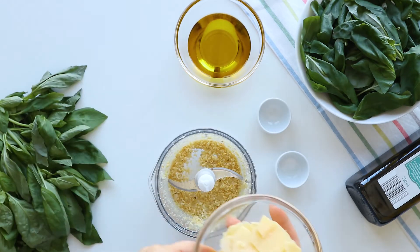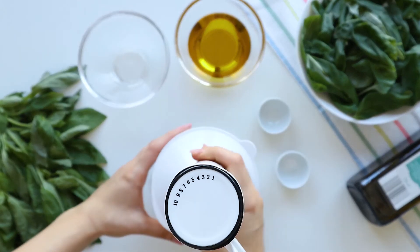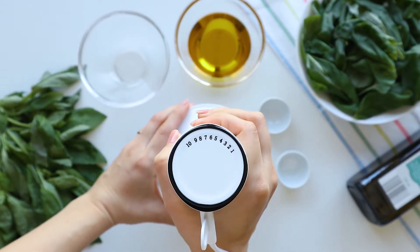Next, I'm adding 50 grams of parmesan cheese. If you have already grated parmesan, you can add it later, but I have these big flakes so I need to process them.